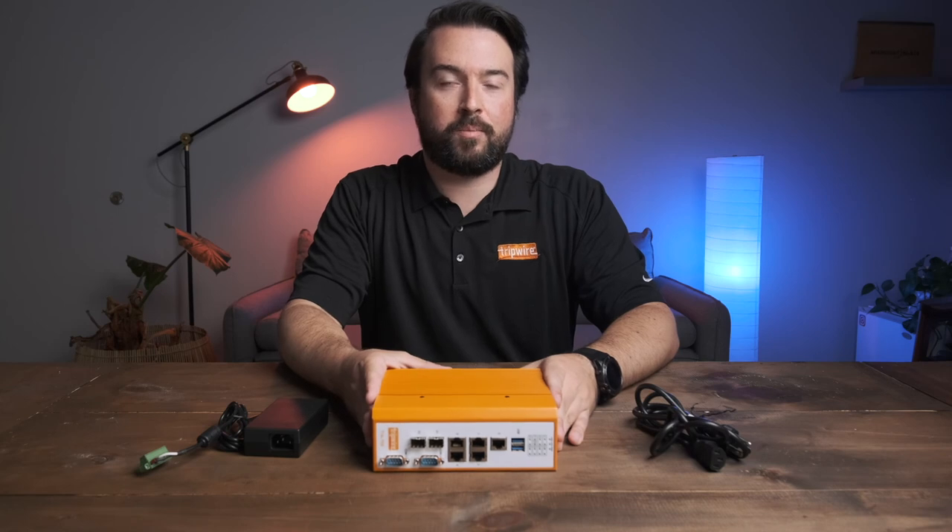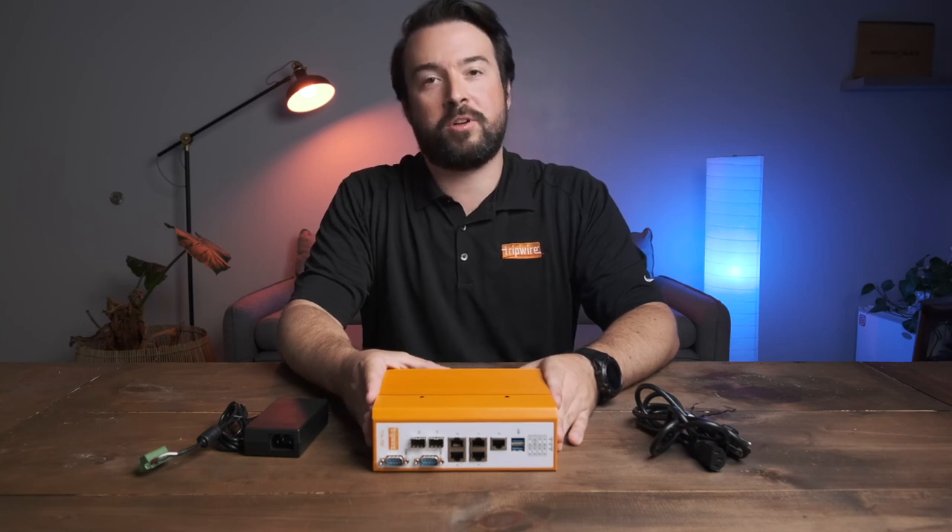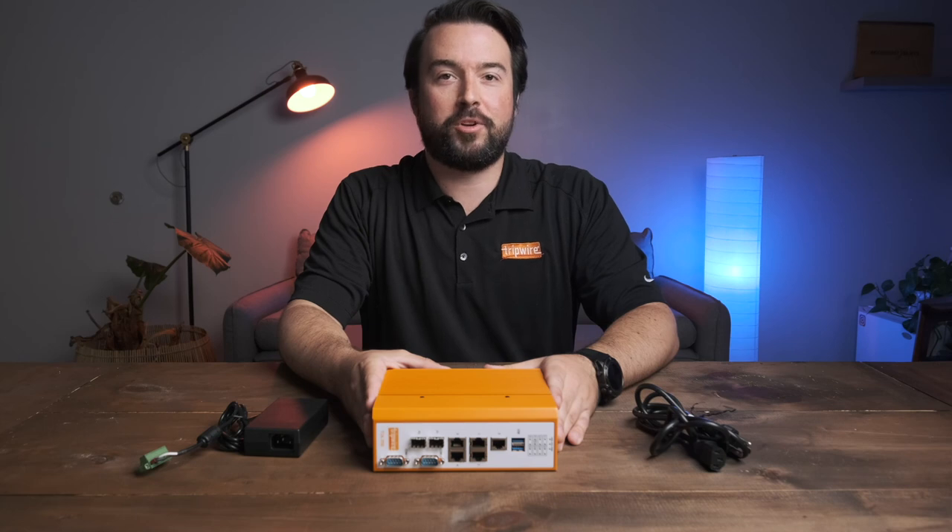For more information on the Tripwire industrial appliance suite or Tripwire industrial visibility, please contact your sales rep or channel partner.